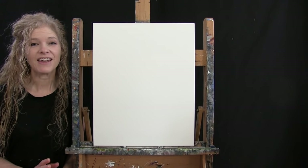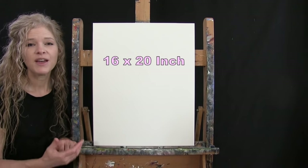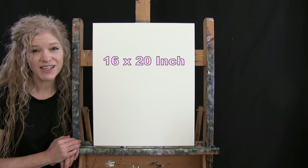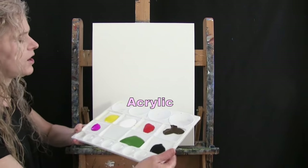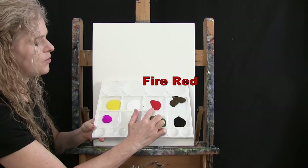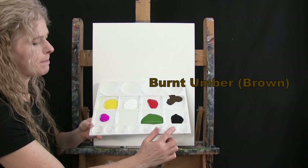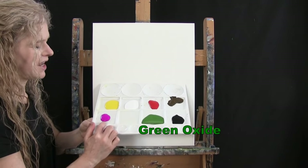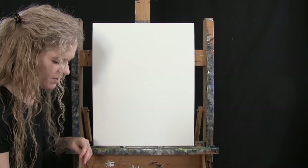For my materials today I'm going to be using a stretched and primed 16 by 20 inch canvas — you can certainly switch up the size. I'm going to be using acrylic paint. My colors are Chrome Yellow, Titanium White, Fire Red, Burnt Umber (which I like to call Brown), Mars Black, Green Oxide, and Fluorescent Purple. You can switch up those colors if you'd like.